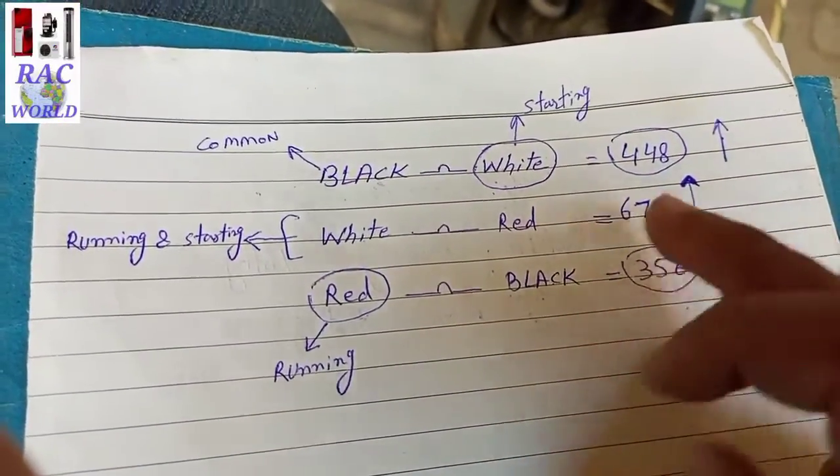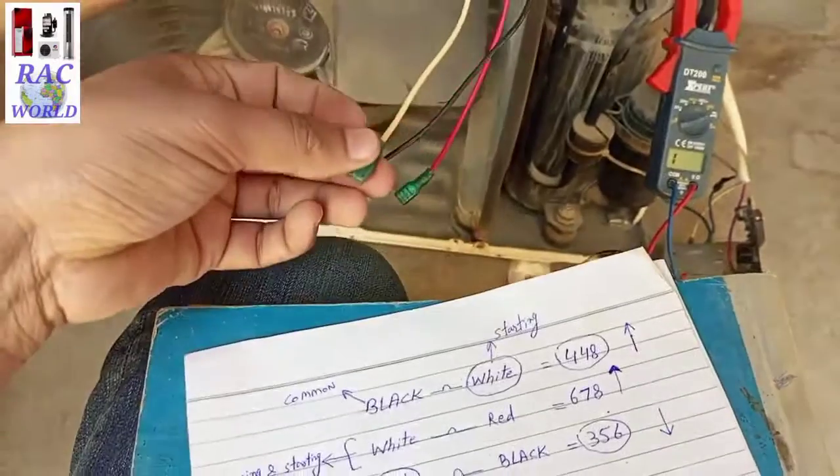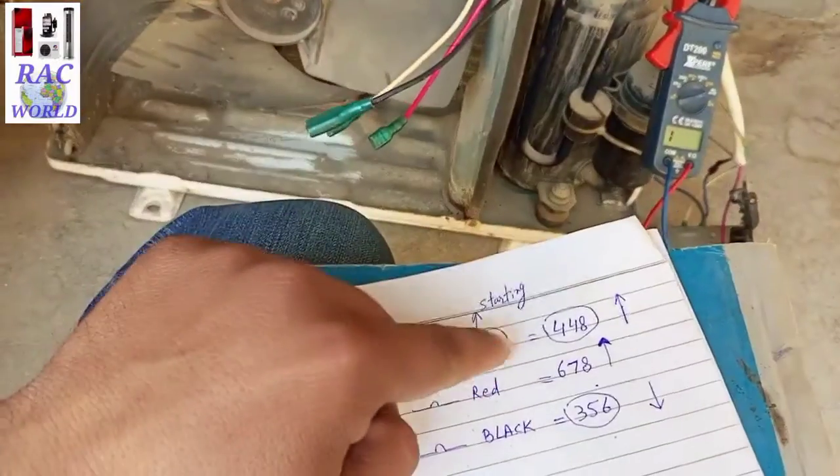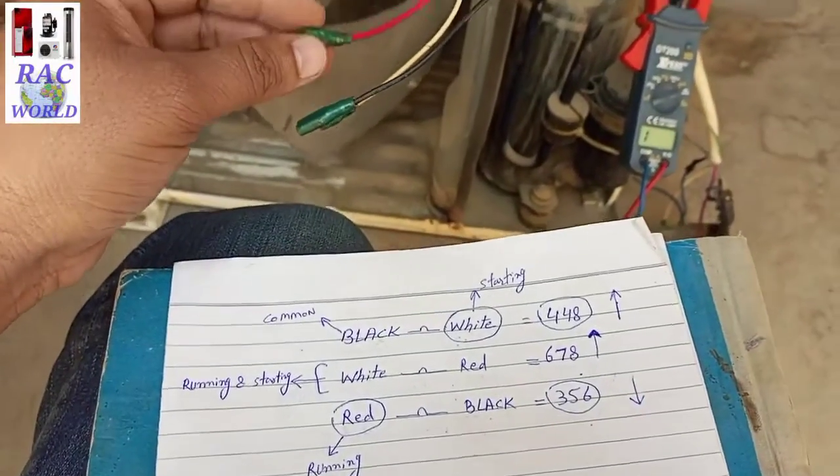According to the collected data shown on the chart: black is our common, white is our starting, and red is our running wire.